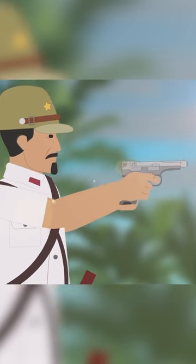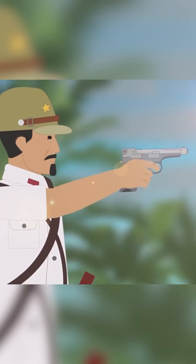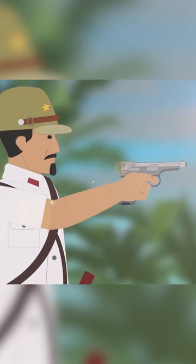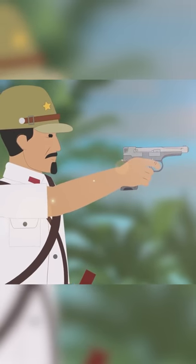From the offset, the Nambu 94 was a poorly designed pistol of extremely low quality. Once the Japanese war industry became overstretched, its quality reduced to the level of a handicraft.